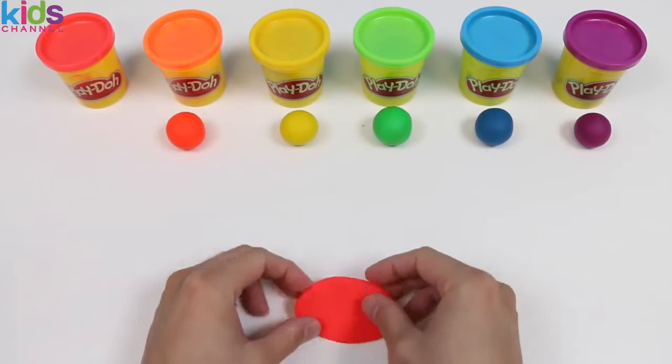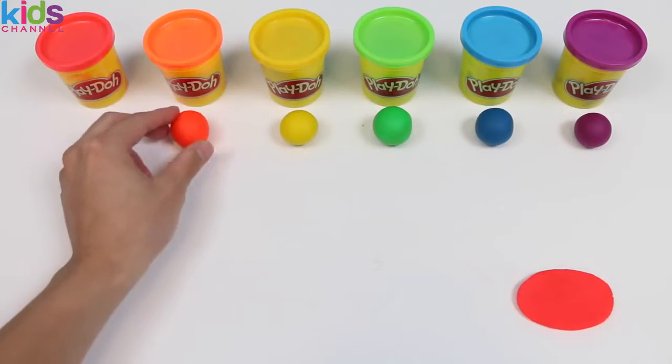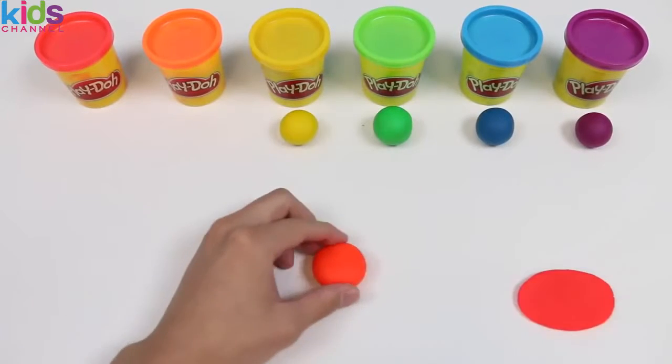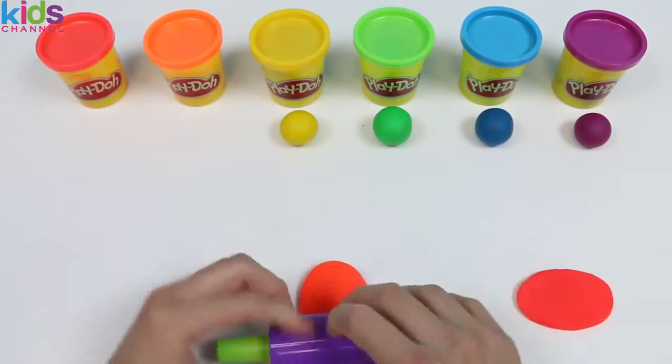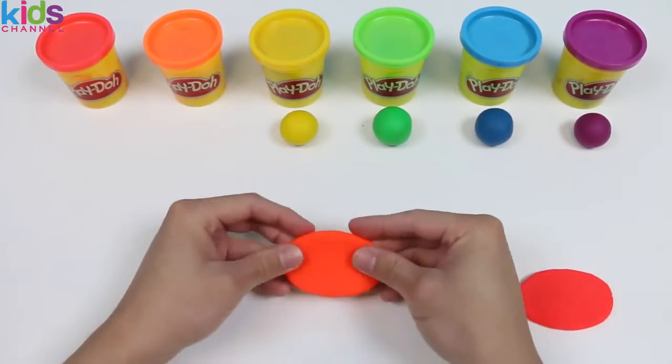Perfect! We finished making the red portion of the roll cake. So let's go ahead and do the exact same thing with this orange Play-Doh — lightly press down with your palm, roll it out until you get it to look like an oval shape. And we finished the orange portion!